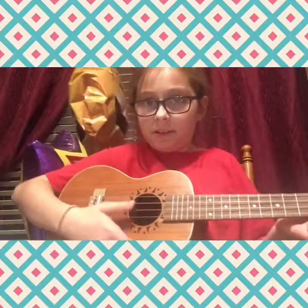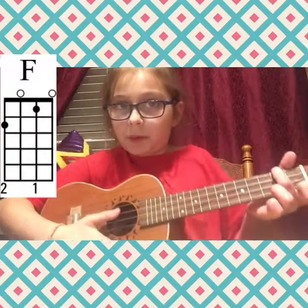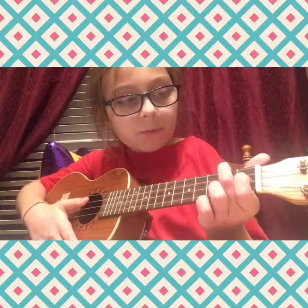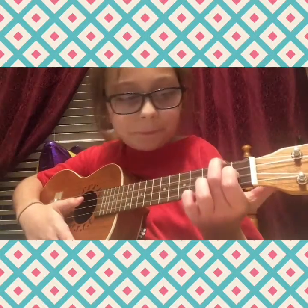That's what it's supposed to sound like. And after that, keep that one there but use this finger right here. Put it up here — it's really hard to explain, guys.